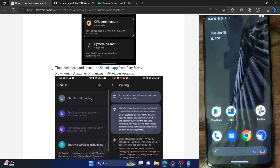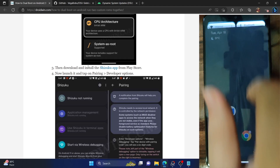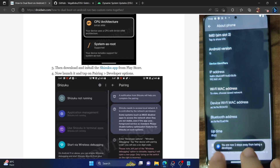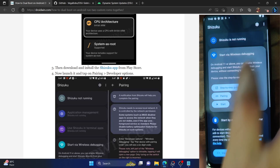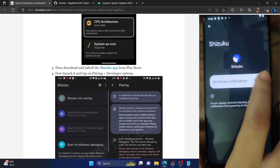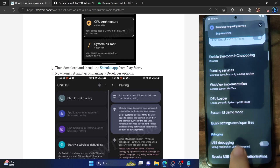Once you have installed the Shizuku app, launch it. Tap on pairing under 'Start by wireless debugging.' But before that, let's first enable USB debugging. Go to Settings, then About Phone, and tap on Build Number seven times. You will get a prompt that you are now a developer. Once that is done, launch the Shizuku app and tap on pairing under 'Start by wireless debugging.' Tap pairing, then tap on the notification option and enable the toggle next to all Shizuku notifications. Just enable that toggle for now.